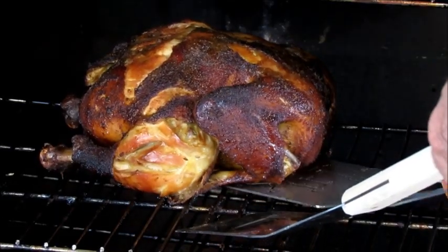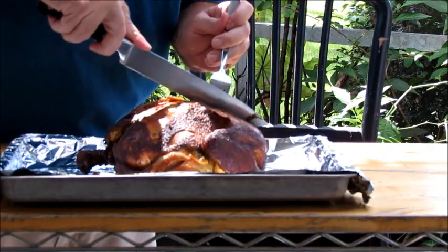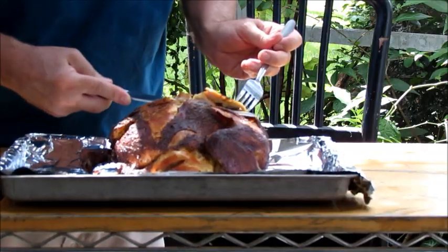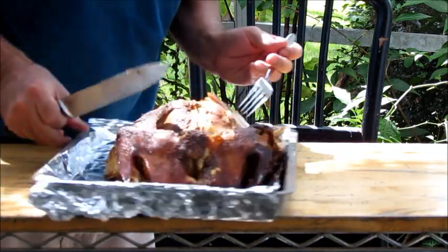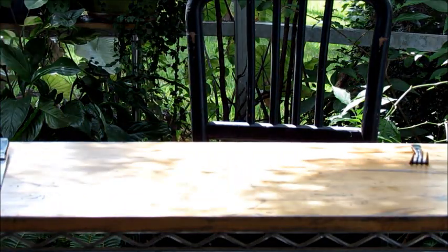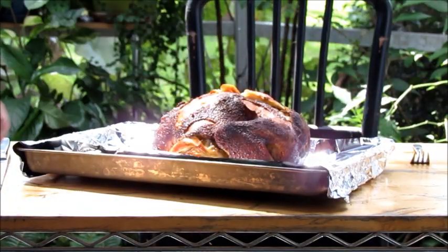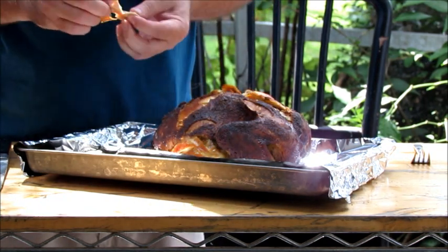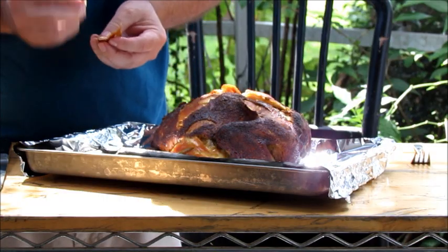We're going to take this chicken out. You can see it has this beautiful golden color. It's juicy — the juice is just pouring out of this chicken. Really nice on the inside as well. And that's about all there is to smoking a chicken. Oh my gosh, it is so juicy on the inside.